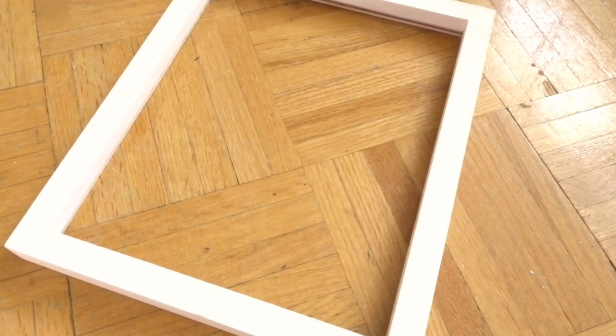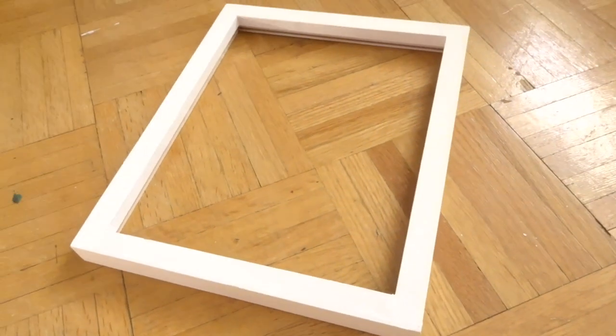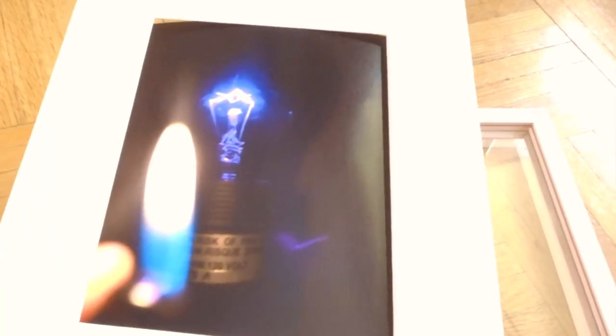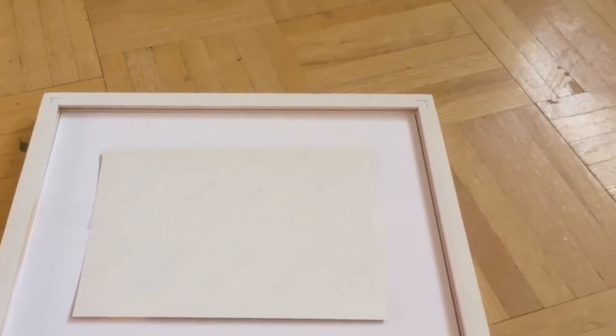I painted the outside and just left the back as it was because no one's going to see that anyway. From far away it does look like it's just wood. So I took the photo out of the other frame and had it taped on to the back of this mat here. It fits because it was the same size frame — stroke of luck. The mat board is lighter and this one's in better condition. Let me put the back thing in.